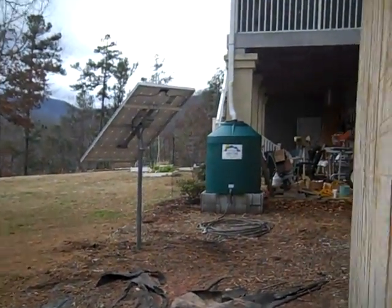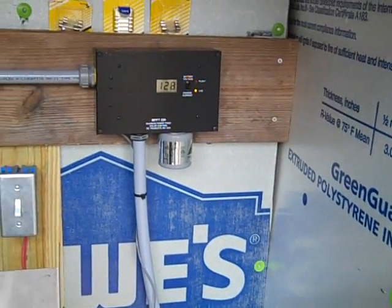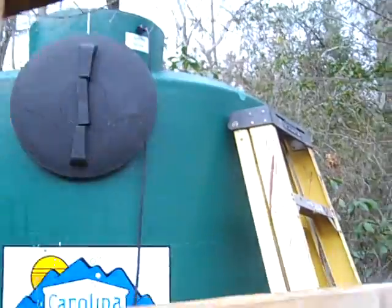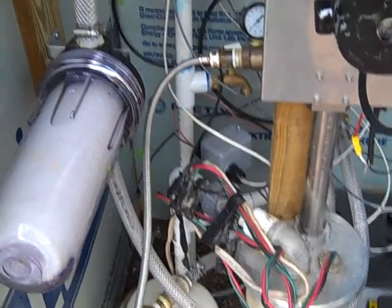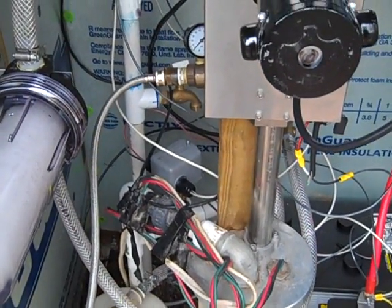Everything is fused and protected. We've got a solar panel out there that is charging, but it's a rainy cloudy day so we're not getting a lot of power — you can hear the charge controller clicking on and off. So that's it: two-phase — use a simple pump to fill a big tank, then pull the water out of the bottom of that tank into a Flowlight booster pump and boost it up to the house to give you about four to five gallons a minute at 55 PSI.